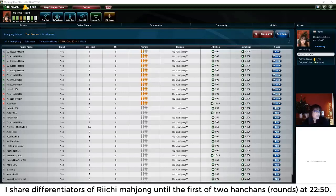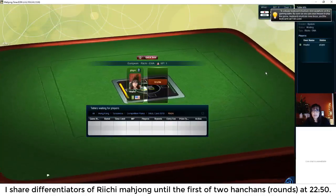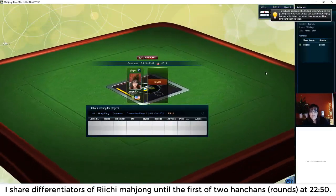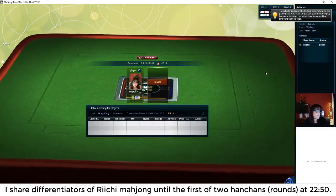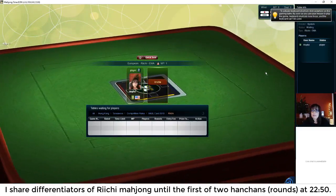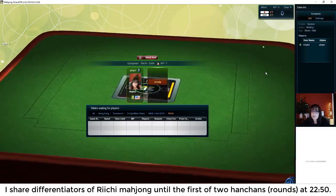Hi Marnie, welcome to the livestream! We're going to be playing Japanese Mahjong, also known as Riichi. Let's see if there's anybody on — yes, we have players. I'm going to go ahead and join a table because it may take a while for players to join. Hi Evelyn, welcome! So Marnie and Evelyn, have you played Riichi Mahjong yet?